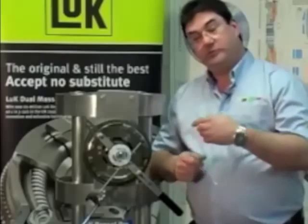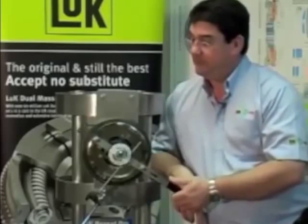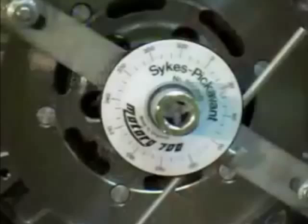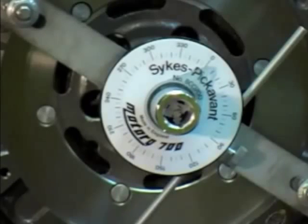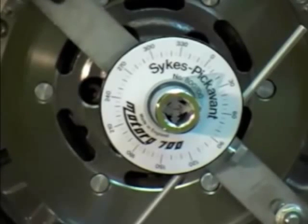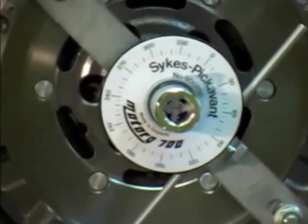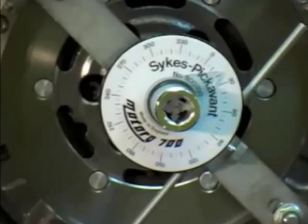First we need to find the first spring, so we turn it anti-clockwise until we can feel the spring, compress it and allow it to return. Now we zero the degree gauge by moving the pointer, then turn the flywheel in the opposite direction — clockwise — to find the other edge of the spring. On some flywheels with a friction control plate you may feel a hard thud; that's perfectly normal. A lot of people think that's a faulty flywheel — it's not. Overcome the friction control plate by continuing to turn it a few degrees at a time until you can feel that spring. Allow it to return and then take a reading from the degree plate — in this case, 14 degrees.